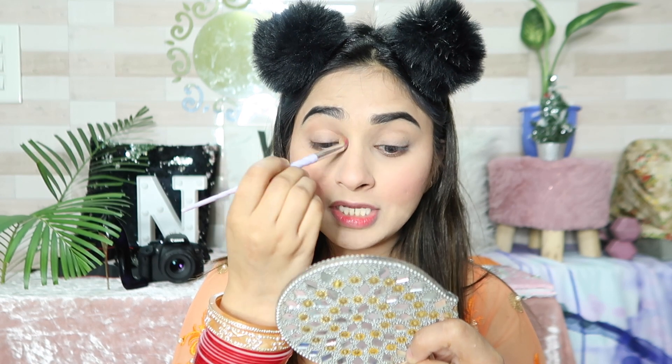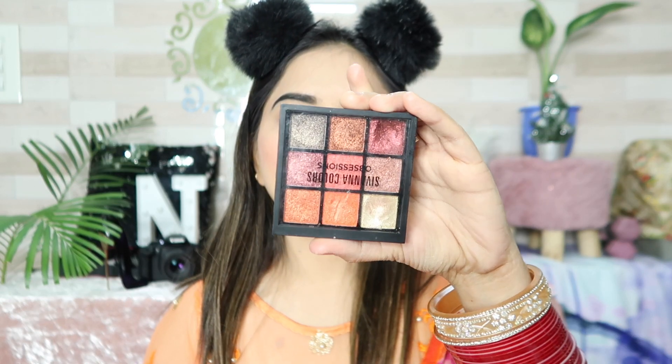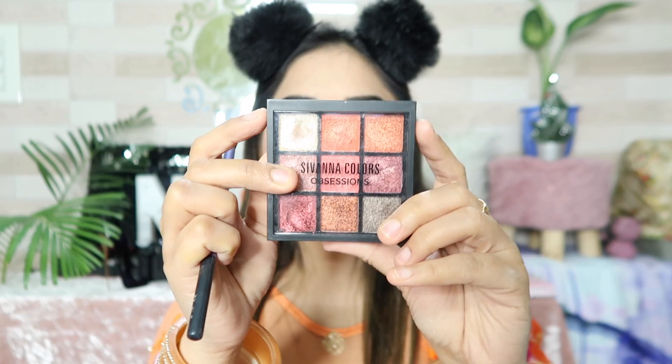Now I apply my eye makeup. For the transition shade, I use bronzer with a big blending brush and define my crease. Then I use the Sibana Colors Obsession Palette — it is best under 200 rupees — and my shade is 04.